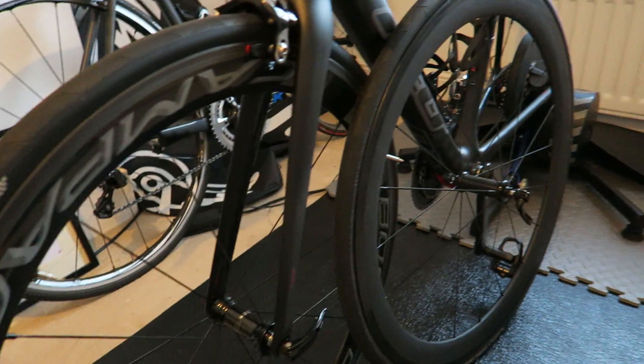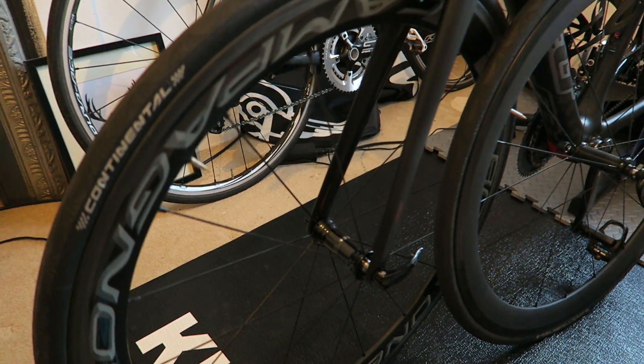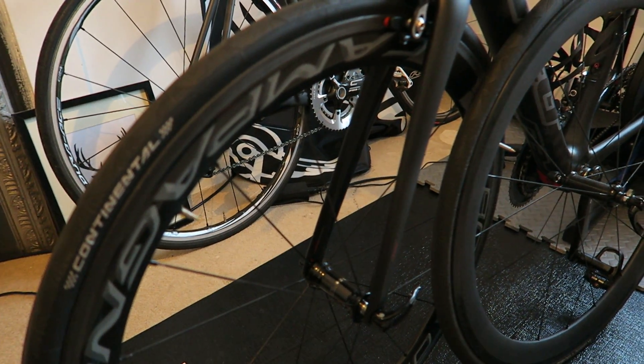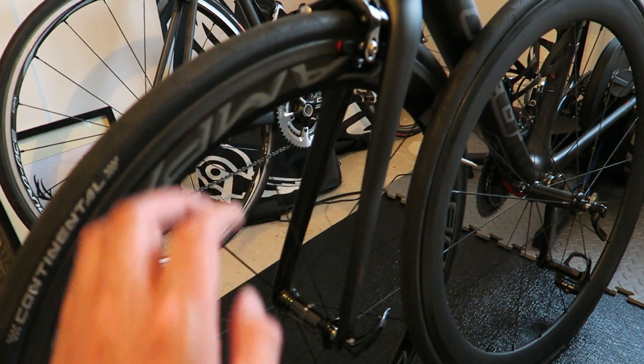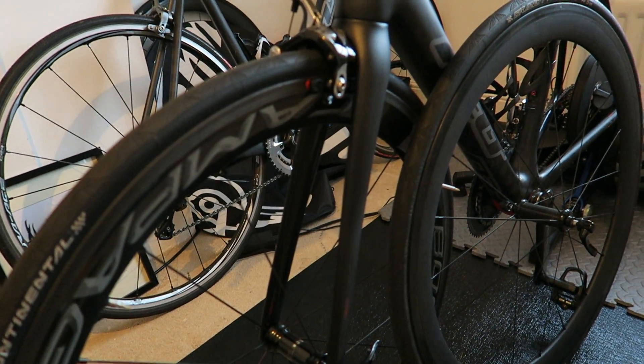So that's a summary of why I've switched from the Chinese carbon clinchers to a proper set. I was torn between Zipp and these but the Campagnolo Bora 150s are getting great reviews. I'll update you on how these are going later in the summer.